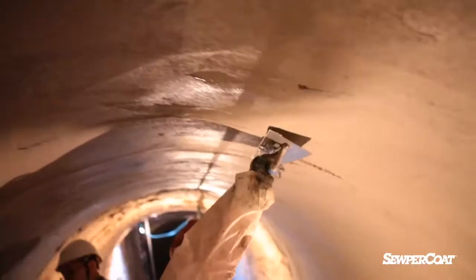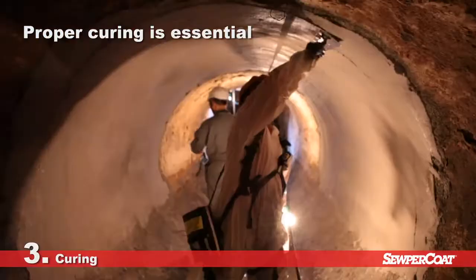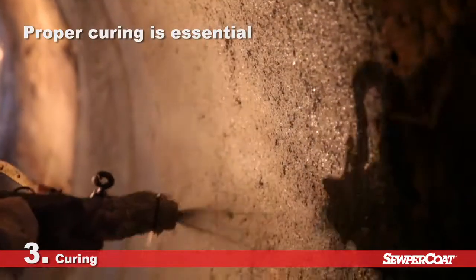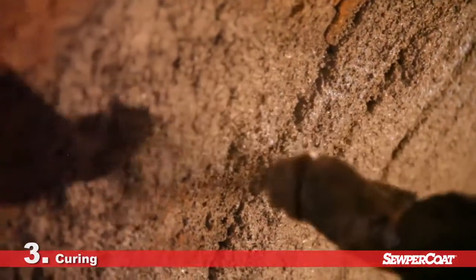As with all cementitious mortars, to allow proper hydration, it is imperative to prevent it from drying out too quickly. Depending on how a site is configured and the atmosphere's humidity levels, water misters can be used or a curing compound can be applied to seal the surface.